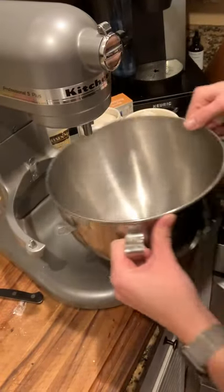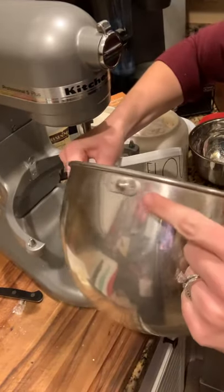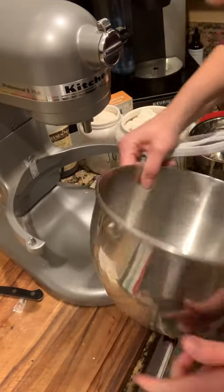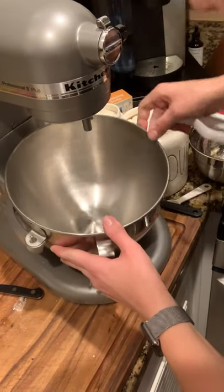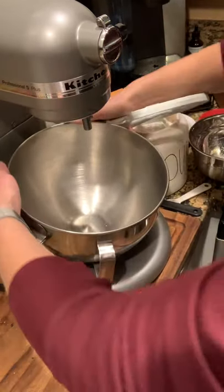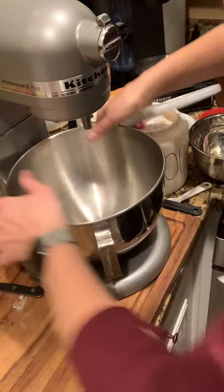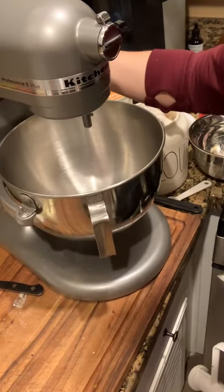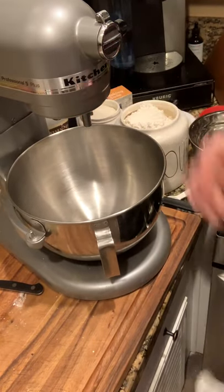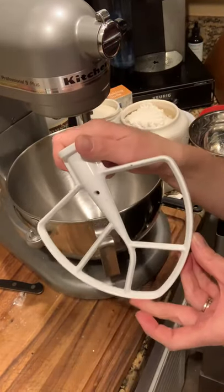So the bowl attaches — you'll see that there's a little groove on the back here, and it attaches right back into the back of the mixer. These two hooks need to be placed over. You pop the bowl in and you lift the lever up. Before you push the lever up, you're going to attach your paddle attachment.